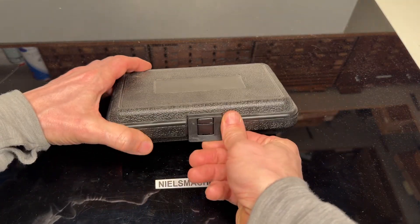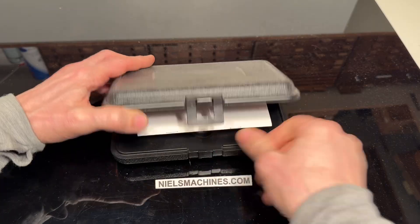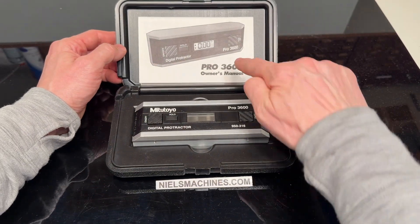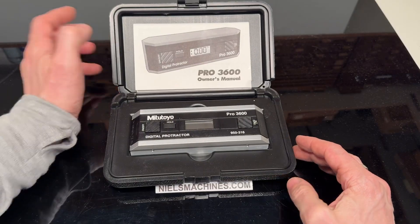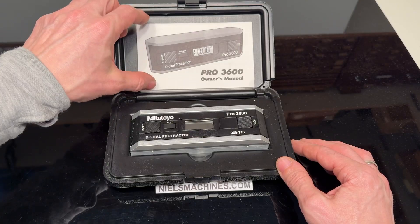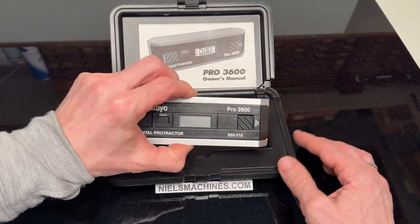Hello, I have here a digital level from Mitutoyo. This is the Pro 3600. There's another model called the 360 which is a little bit less accurate than this one.